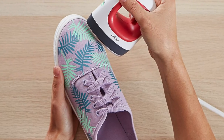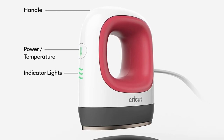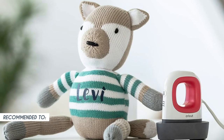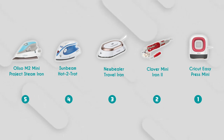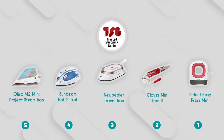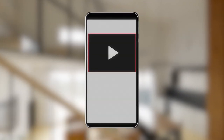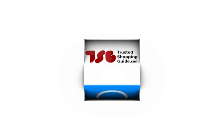Now, while the EasyPress Mini is designed to be user-friendly, there might still be a learning curve, especially for those new to heat transfer projects. Achieving consistent results might take some practice and experimentation. The TrustedShoppingGuide team recommends this to those who want a compact iron with plenty of heat options and a range of safety certifications. And there you have it folks — our best mini irons. If you have any contenders for our next mini iron roundup, drop them in the comments below. If you liked this video, please give it a like and hit subscribe so you can stay connected with all of our research into everything that makes our homes great. We look forward to seeing you at TrustedShoppingGuide.com again soon.